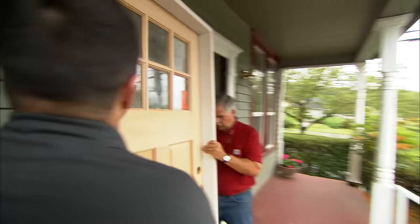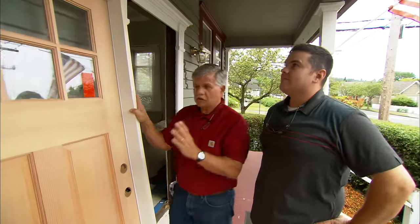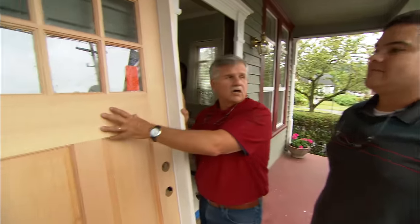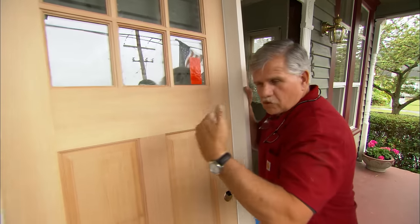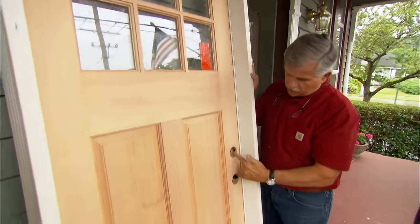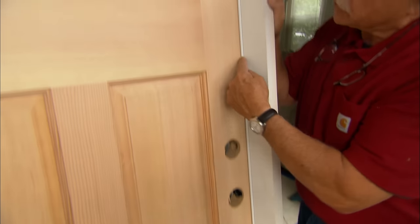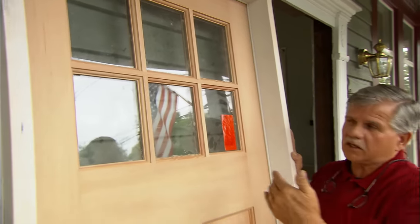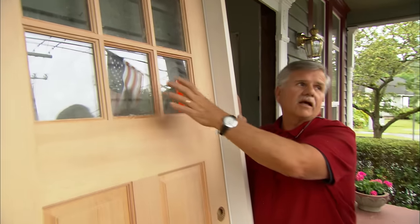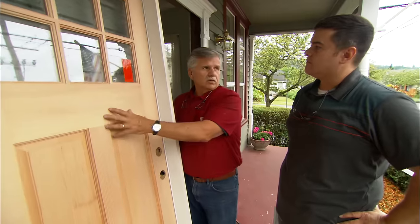Here's your new door — this is called a pre-hung door, which means it comes in the jamb, with the swing we ordered, and with the holes already bored for the hardware. Around the perimeter of the jamb there's weatherstripping, so when it closes it will seal nice and tight. And this is insulated glass, which will make a big difference.